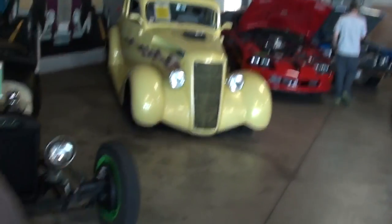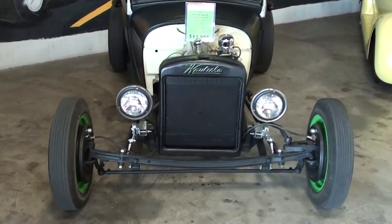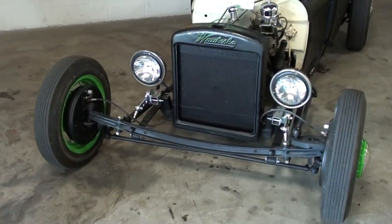Hey guys, coming to you from Fastlane Classic Cars over here in St. Charles, Missouri. I thought you'd like to look at this 1928 Ford Model A Roadster.